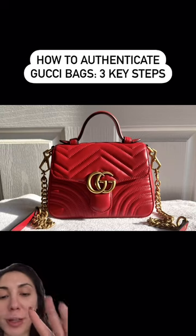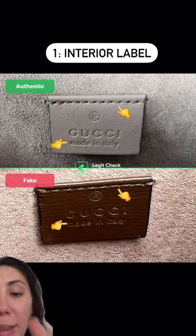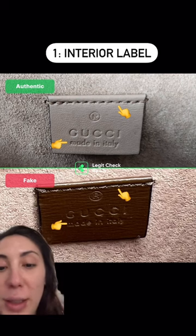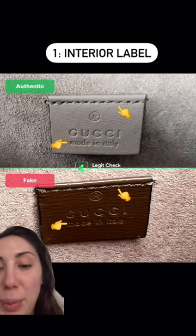Here are the top three steps you should take when authenticating Gucci pieces. First and foremost, you want to look at the interior label. Here you want to look at the stitching — oftentimes replicas have stitching that is too thin and long, and therefore less dense and less well made. The text is often stamped less deeply into the leather.